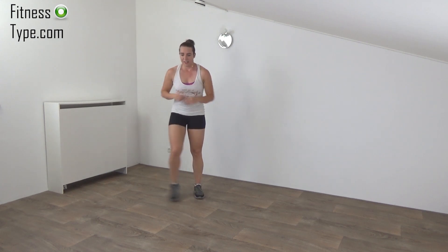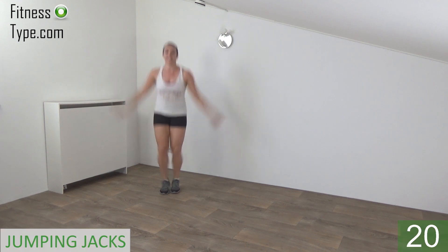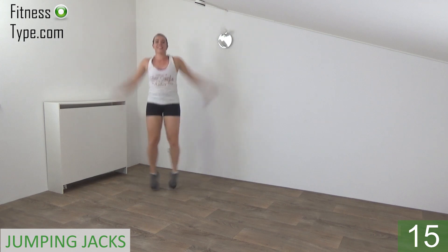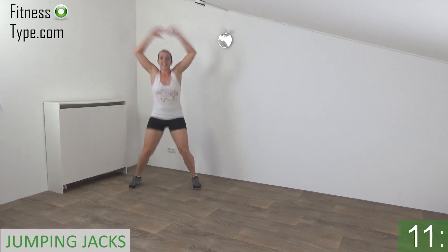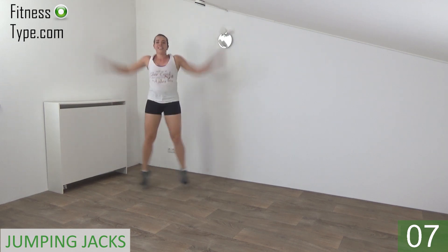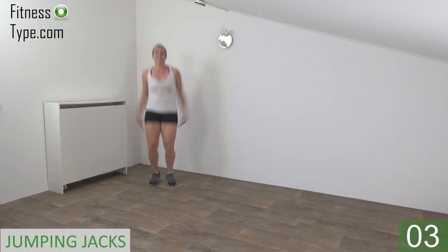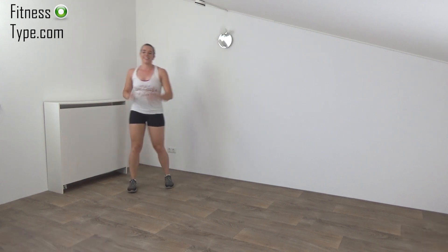Next exercise, jumping jacks. Get ready and start. Jump out and in, arms up and down. Keep your upper body straight. Squeeze your ribs. And we go for the last one. And active rest.